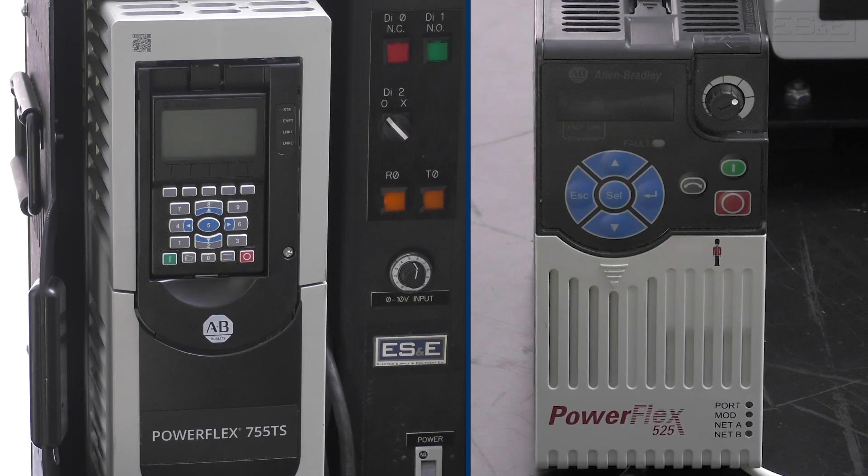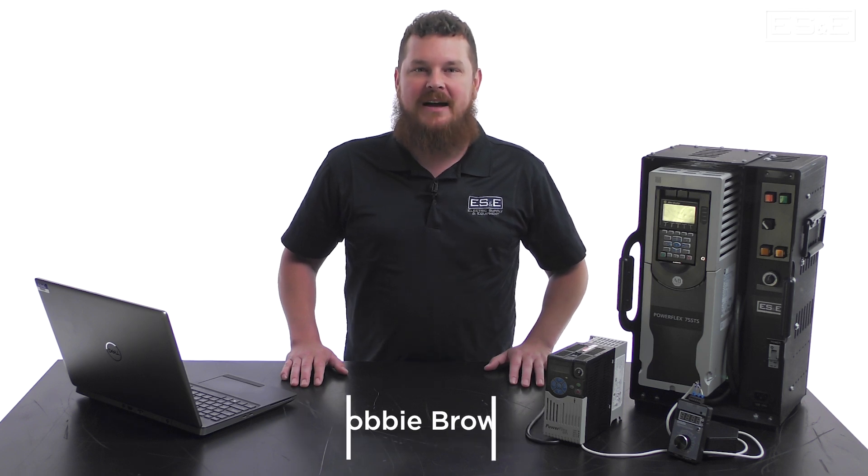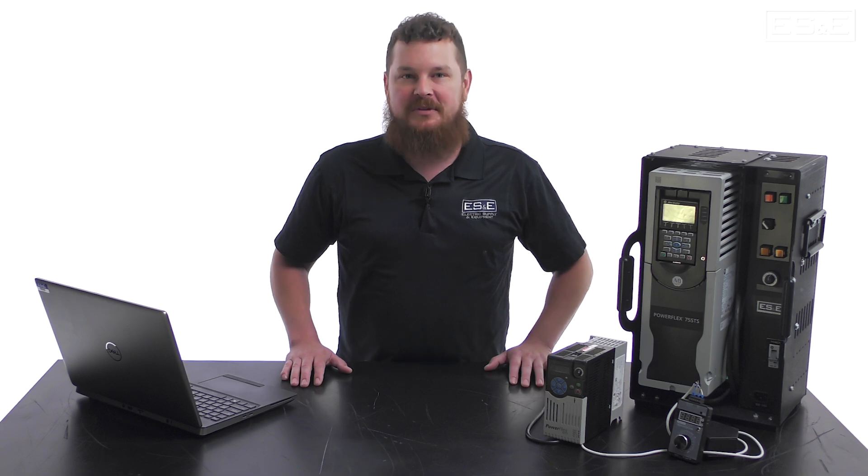By default, PowerFlex drives are set up for 0 to 10 volt DC analog control. In this video, I'll show you how to set up PowerFlex drives to receive a 4 to 20 milliamp analog signal to control the speed of a motor.